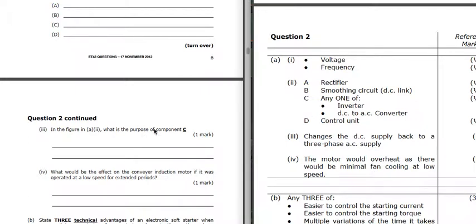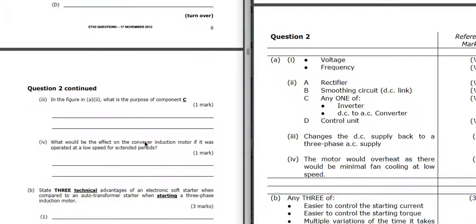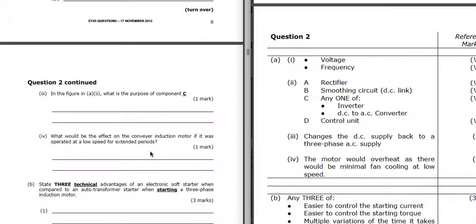What is the purpose of component C? That's changing the DC back to a three-phase AC supply. What's the effect on the conveyor motor if it is operated at low speeds for extended periods? Any motor operated at low speeds has less windage if it's fan-cooled, and so the motor can overheat - you've got less air flowing through. So although it's taking a lower load and smaller current, it will still overheat.